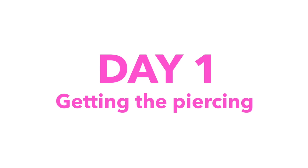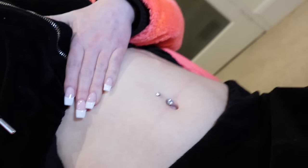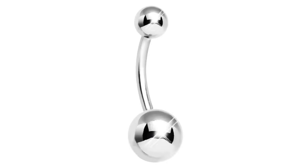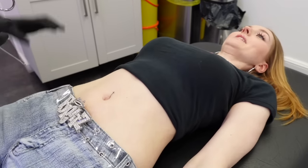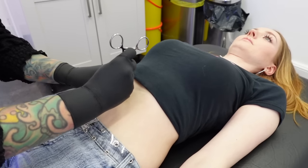Day one — getting the piercing. I chose a silver bar with a large clear crystal in a claw design. These are actually prone to catching on things a little more, so if you're worried about that I'd recommend going for something simpler, or a crystal one that's more enclosed like a ball which won't catch as much. Getting the piercing itself was very quick and very easy — there was no blood, no swelling, no pus, no redness, no tears, no crying, no fainting. It was really easier than I thought it would be.